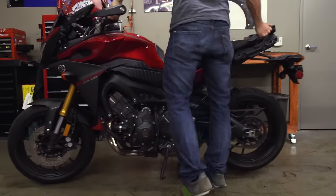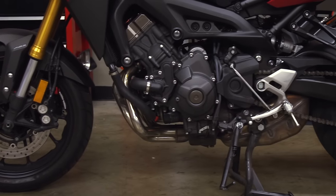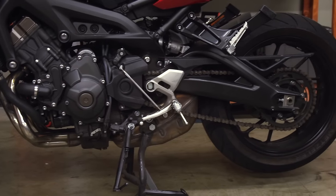First up, put your bike up on its center stand or on a rear stand. You can tend to your chain on the bike's side stand a section at a time, but getting the rear wheel off the ground is going to make your life a lot easier.